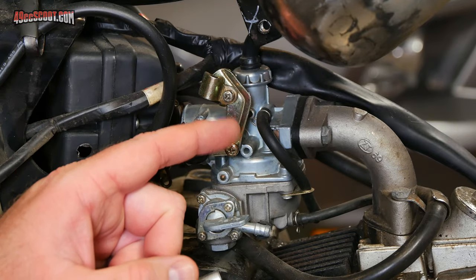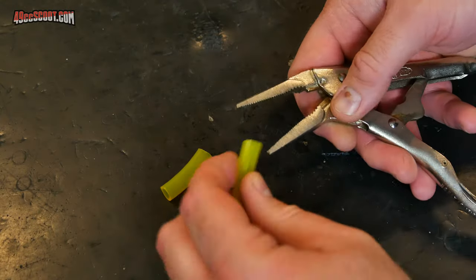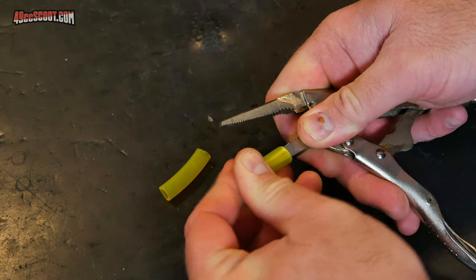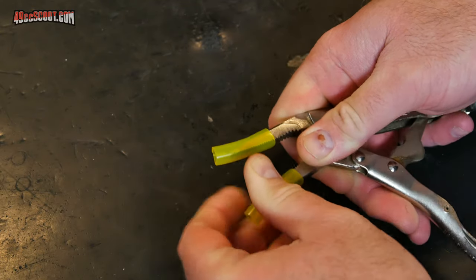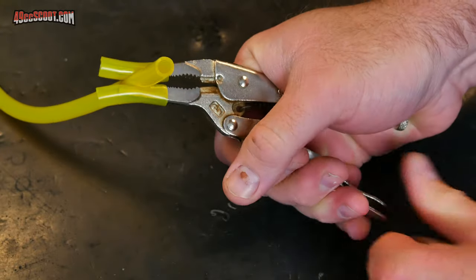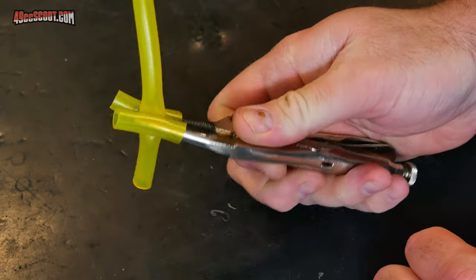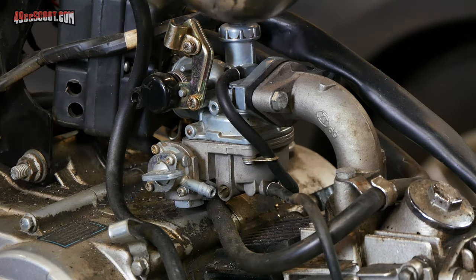Or you could take that hose and clamp it off. There are actually fuel hose pliers or clamps with large plastic pieces so you don't damage the fuel hoses. You could even take something like a set of vice grips and put rubber across the jaws, like an old hose. The main thing is you just want to be able to clamp it off without cutting into the fuel hose.